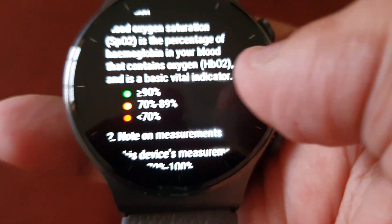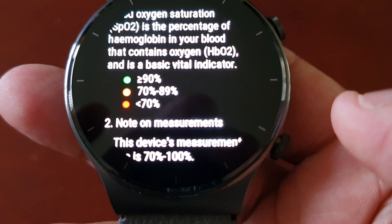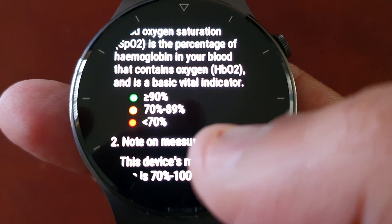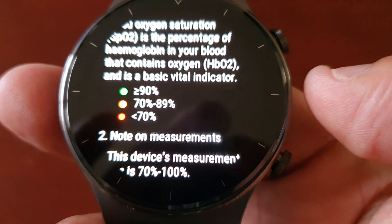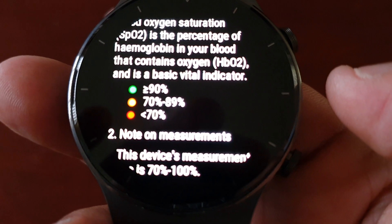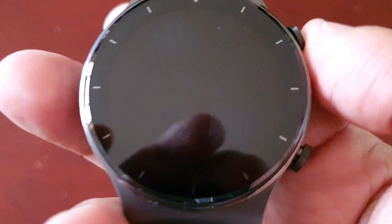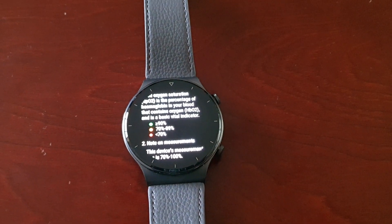Just below it we have the different indicators — red obviously meaning danger, amber meaning it's in between red and green. Between 70 to 89% and then 90% there would be good. Anything below 70% would be a cause for concern. I'm going to put the watch on my wrist and begin the test.